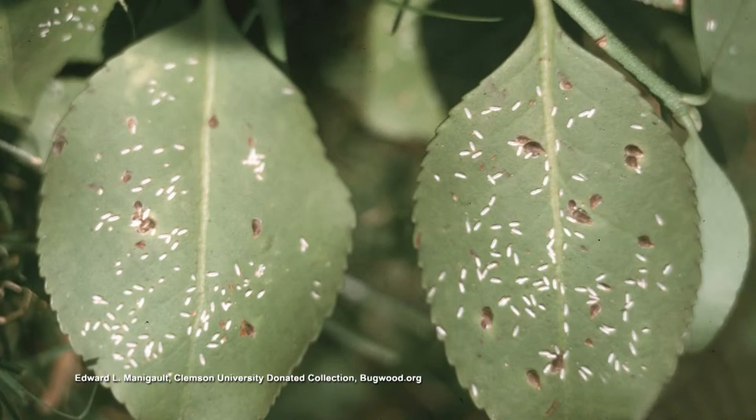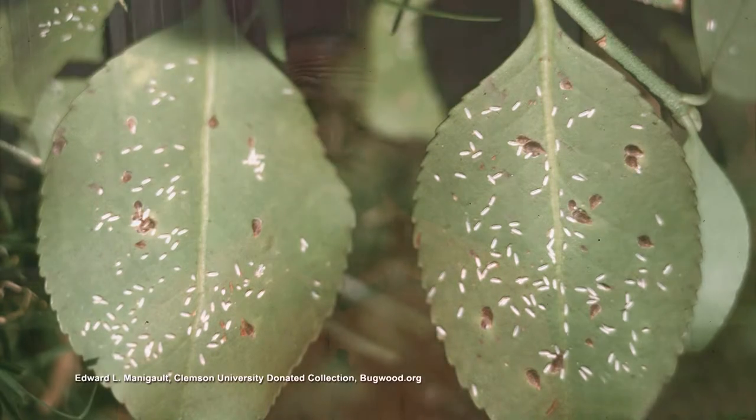The males look like little small cigarettes. The females are oyster-shaped and brown in color. They have two generations a year — you have a generation that's actually out there now, then you have another generation in the summer. It usually starts around July for the most part.